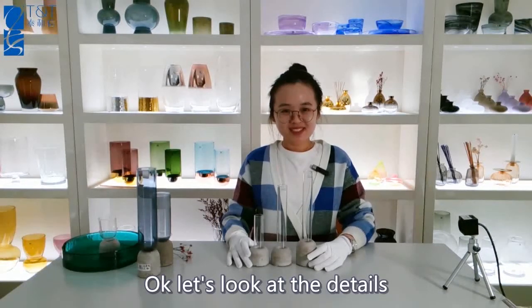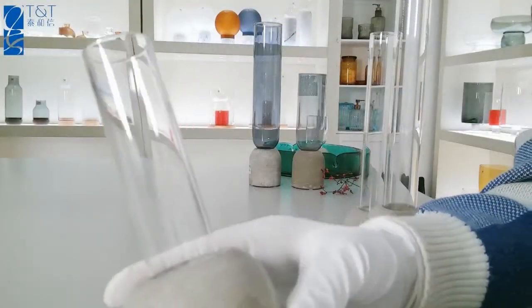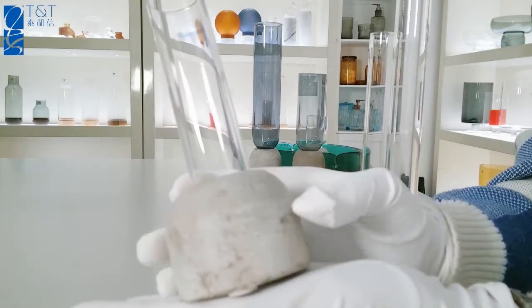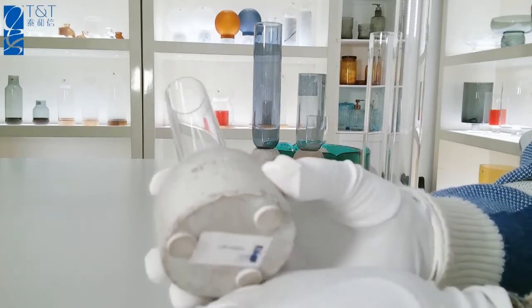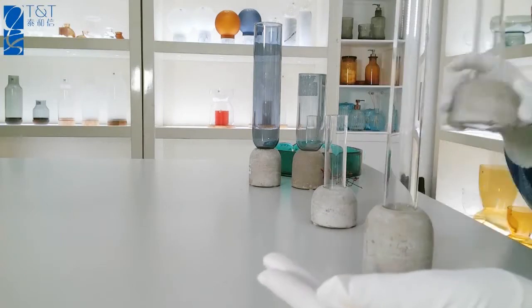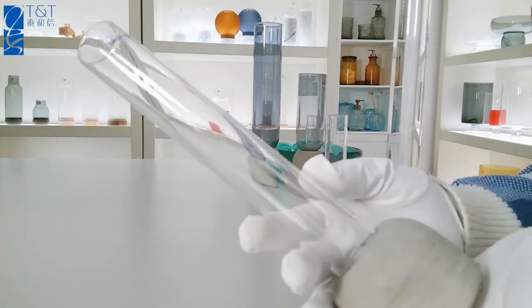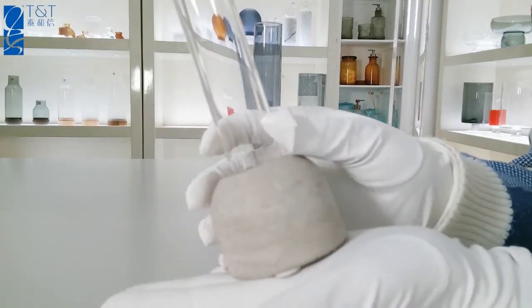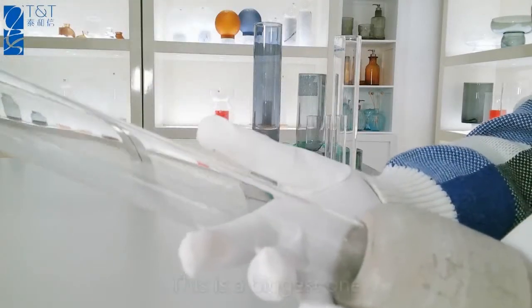Ok, let's look at the details. You can see the vase with the cement base. This is the biggest one.